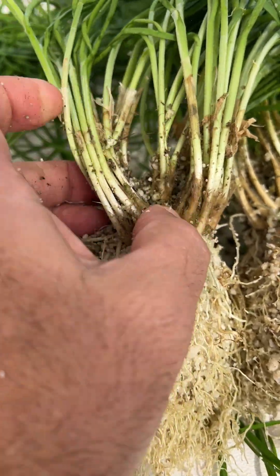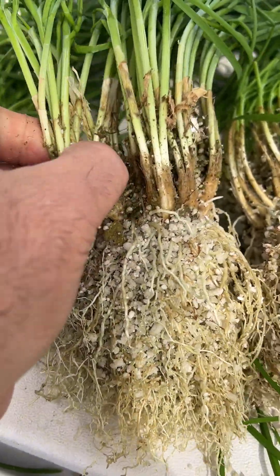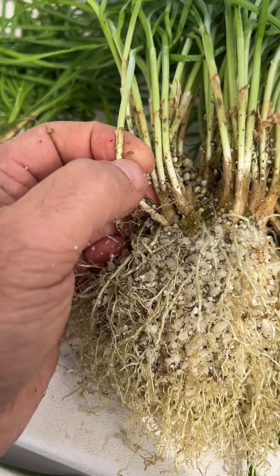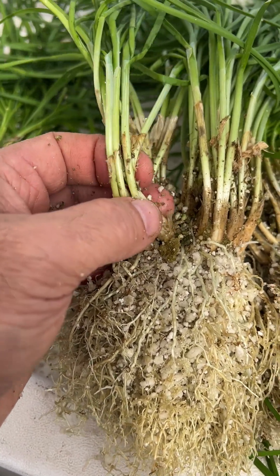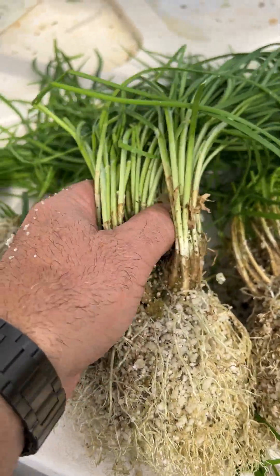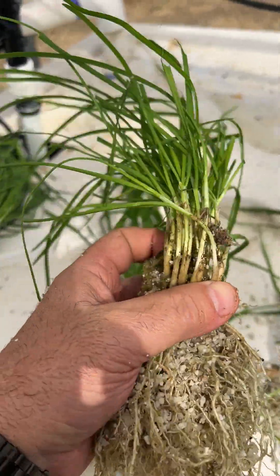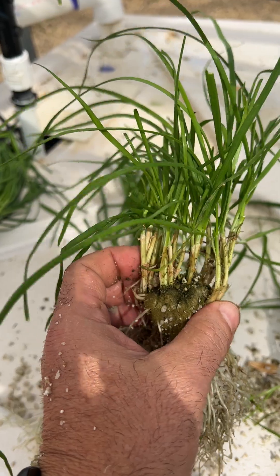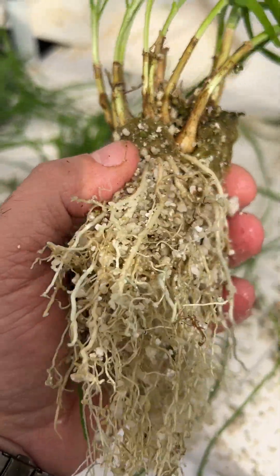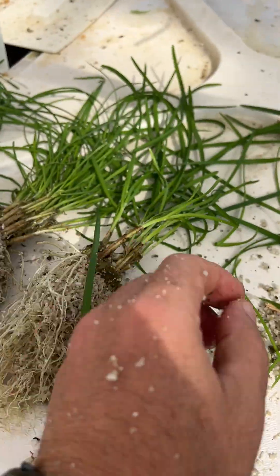This originally had two or three shoots in the center, and all of these are new baby shoots. You can separate them to individual ones, but then it'll take forever — two years — before they get to this size. No smaller than about ten shoots when dividing.